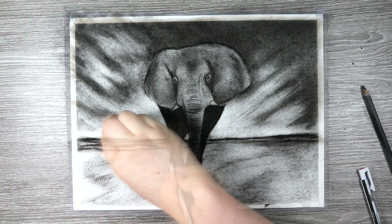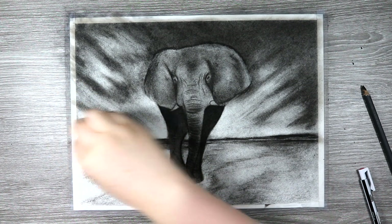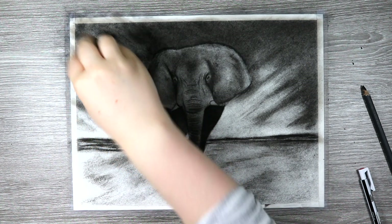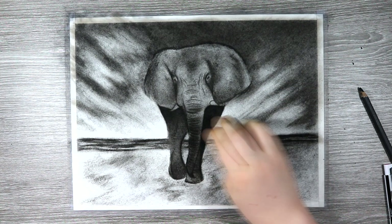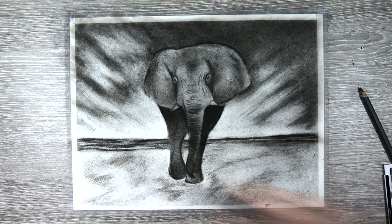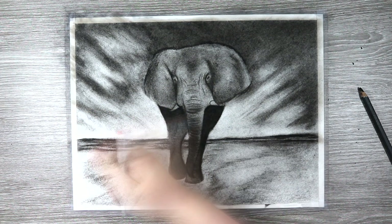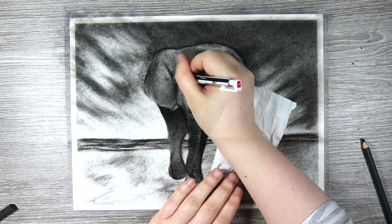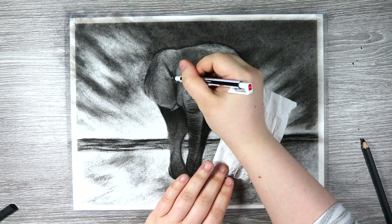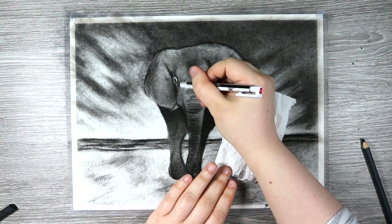I also use the Tombow Mono eraser for the sand, pressing down onto it to create some really small specks that look like little specks of sand, adding texture rather than leaving it smooth. I just keep going back over all areas as much as I need to until I feel I've created enough highlights and there is enough contrast in value. Remember, value is one of the most important things to consider in charcoal drawings.